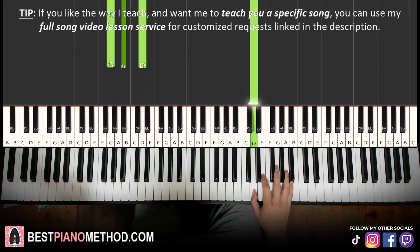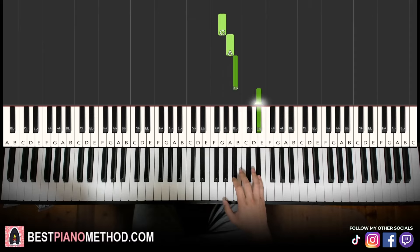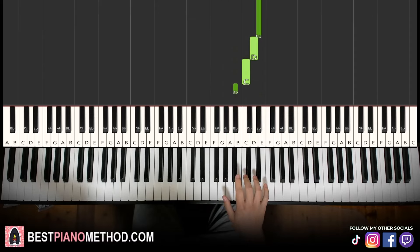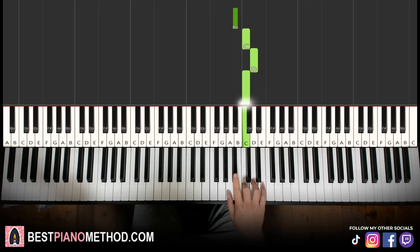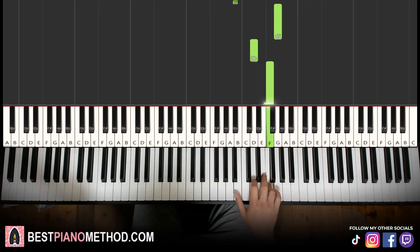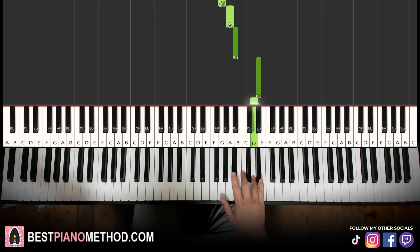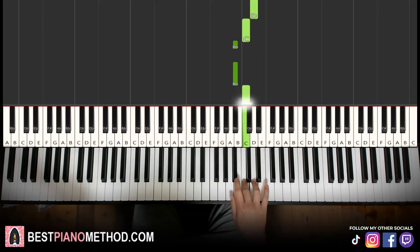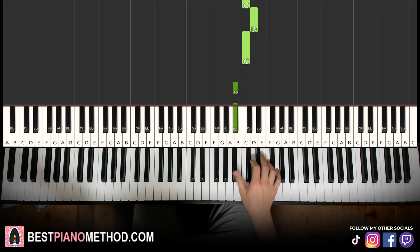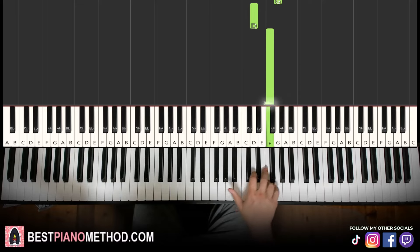Moving on to the fourth and last part. Right hand goes down to G, A, B-flat up to E-flat, D, C, B-flat, B-flat, C, D, C, then three more B-flats up to G, D, F. That's it for the right hand. Let's learn it again: G, A, B-flat up to E-flat, D, C, B-flat, B-flat, C, D, C, B-flat, B-flat, B-flat, B-flat up to G, D, F.